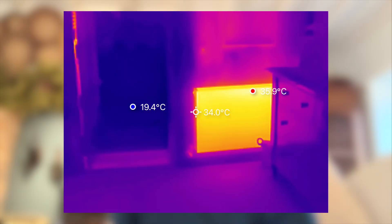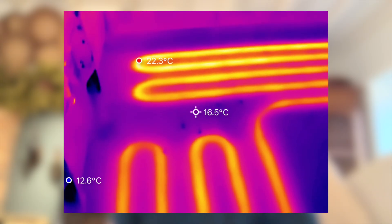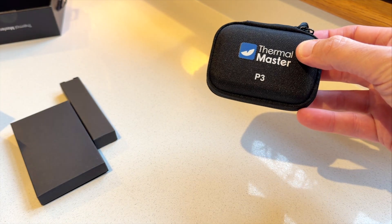If you've ever wanted to see how your home performs, where it's losing heat, whether your radiators are working as they should, or how well your underfloor heating is performing, then a good thermal imaging camera is an incredible bit of kit to have.